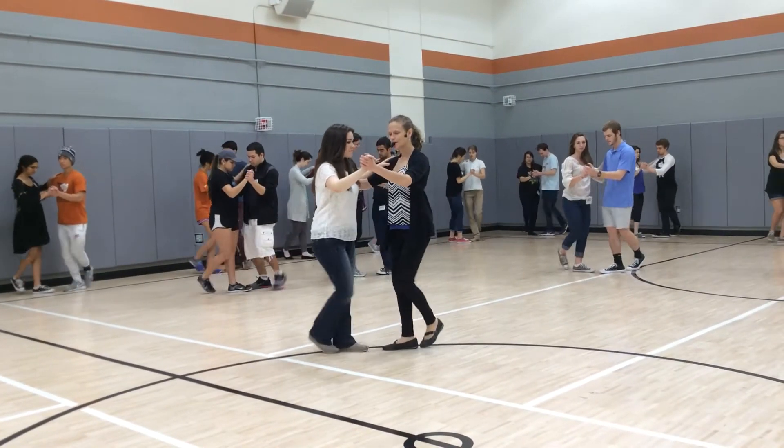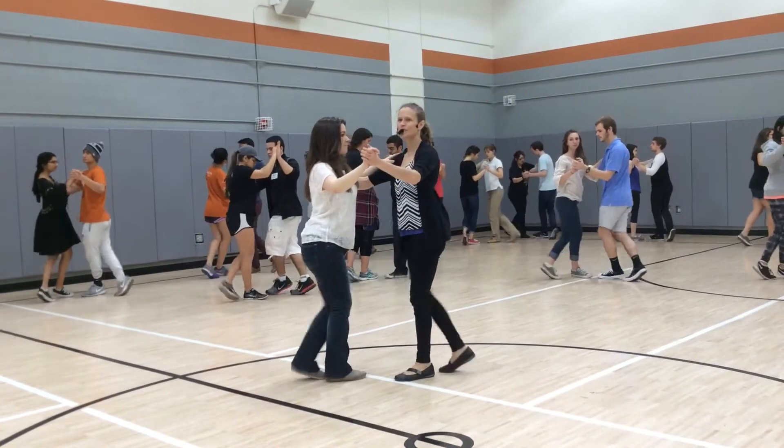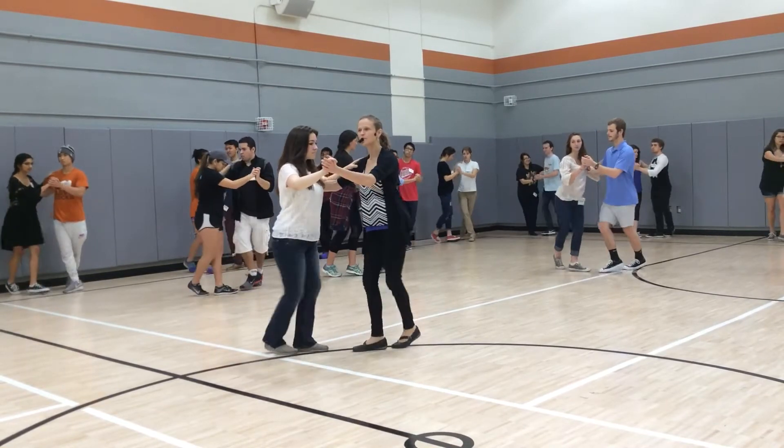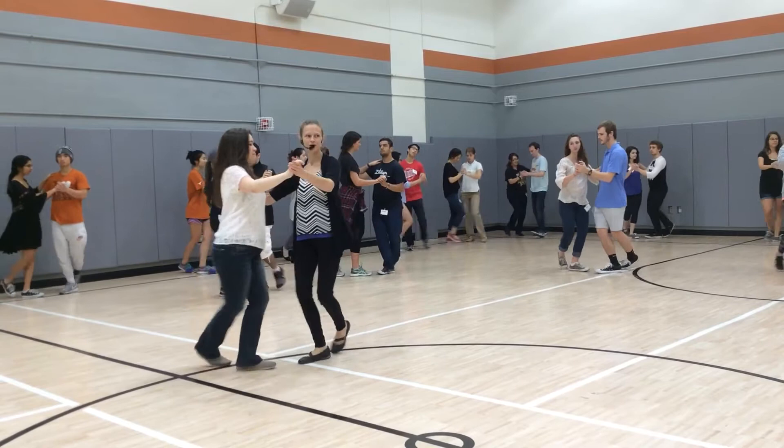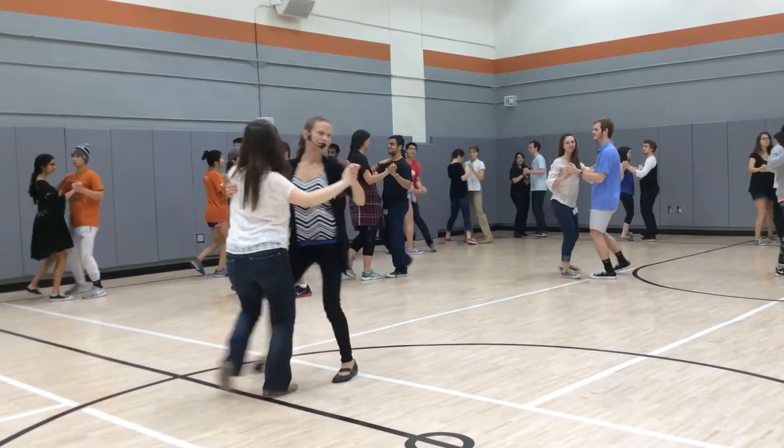Ready, and go. One, and two, three, and four. Usually pretty smooth — maybe choosing to bounce if the song feels extra poppy, but generally pretty smooth.